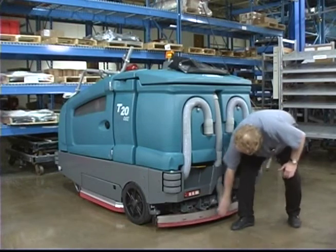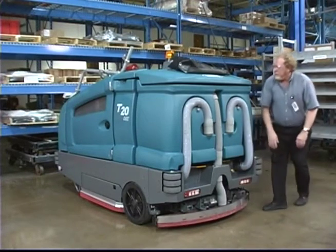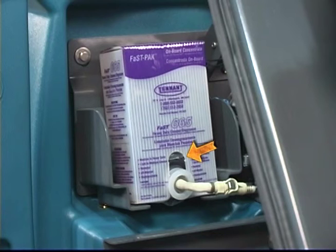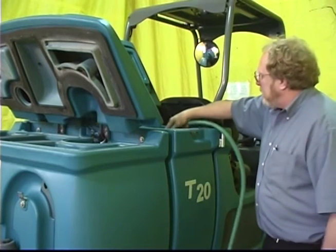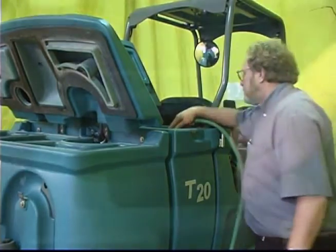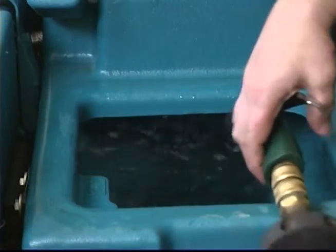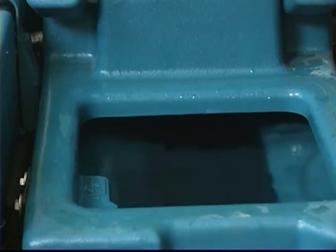Check the squeegees for damage and wear. Check the optional fast pack detergent concentrate level and replace as needed. Ensure all conventional cleaning agents are drained and rinsed from the solution tank. Note: when fast scrubbing, ensure the solution tank is filled with clear cool water only.